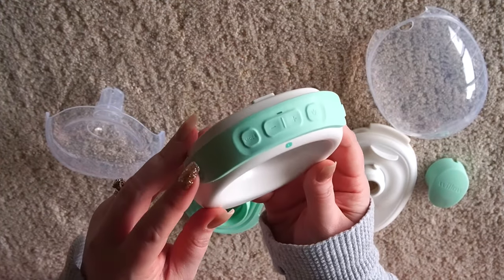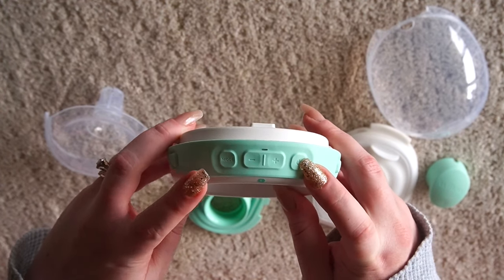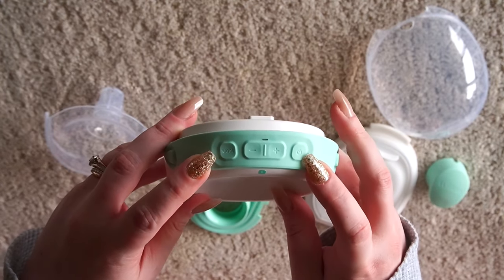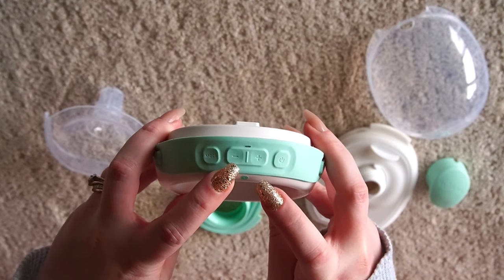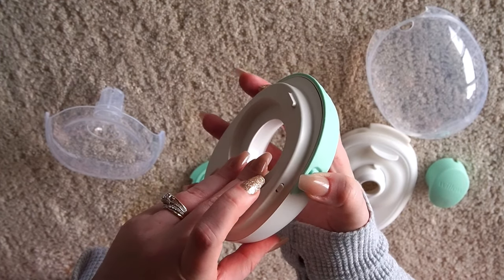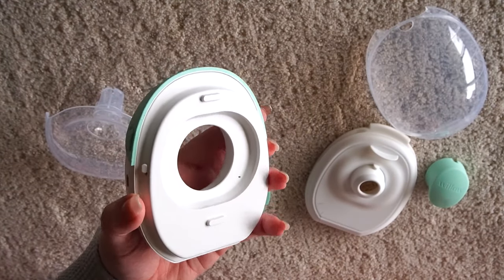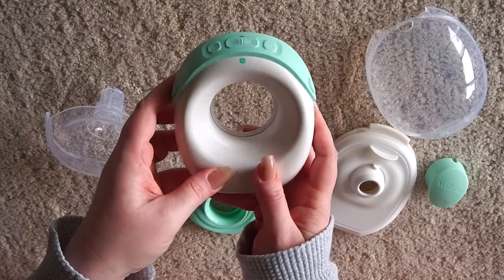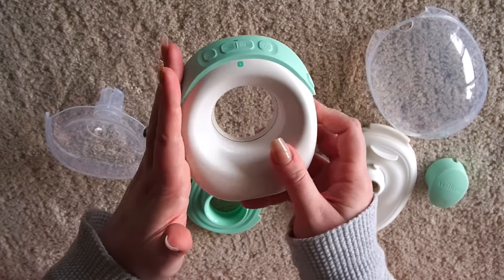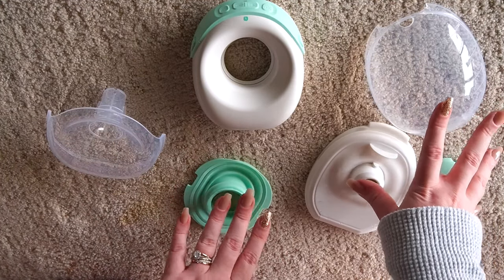This is a look at the motor itself. It does have the controls up here: you have the power button, the mode button which switches you between stimulation and expression mode, and then you have increase and decrease buttons. On the side here these are actually the unlock buttons — I'll show you that feature once we get everything assembled. This is your motor — we don't clean this, we don't put this near water. The rest of the parts you will wash and sanitize.